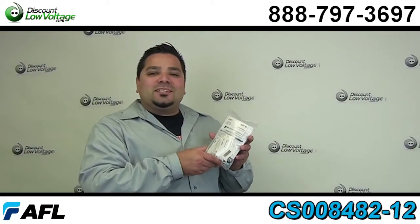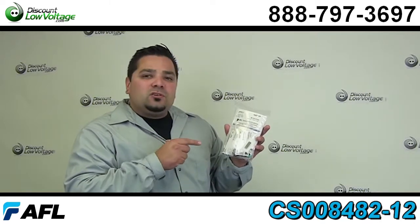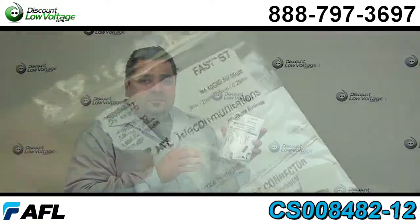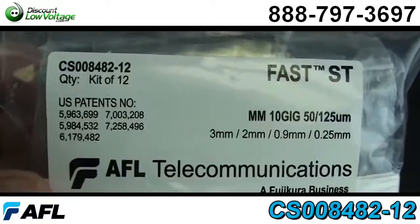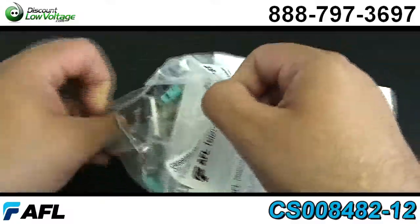Hey, what's going on guys? I'm Mercy with discountlowvoltage.com. Today we're going to take a look at AFL's ST 10 gig 50 micron connector. This is their part number CS008482-12.